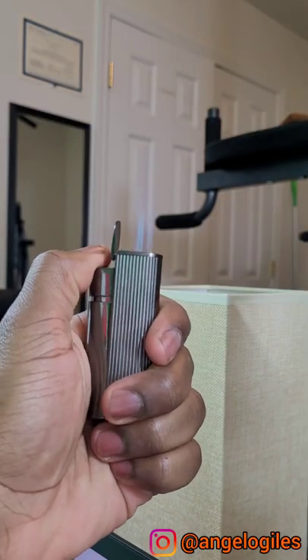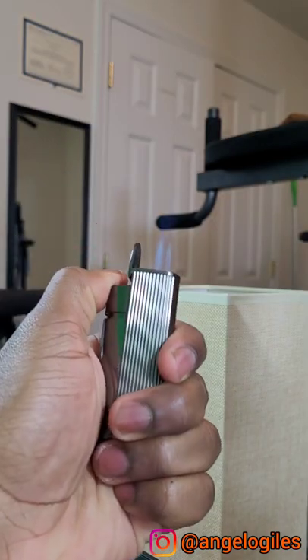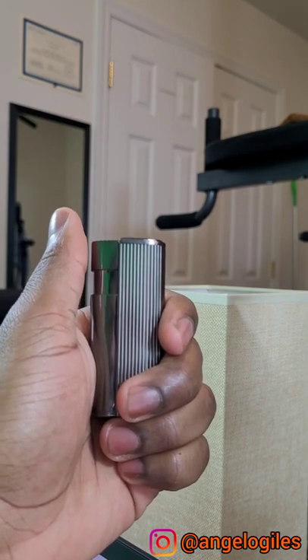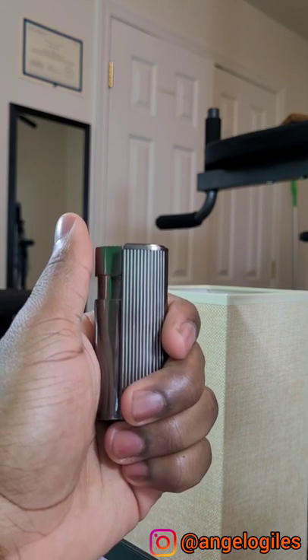Let's give it a shot. Now our lighter has been relit. Hope you all enjoyed the video. Don't forget to give this video a thumbs up and subscribe if you want to see more content like this.